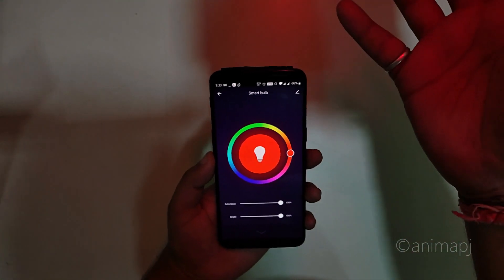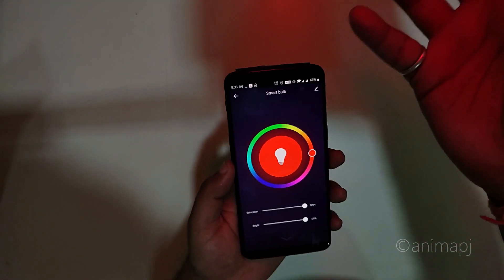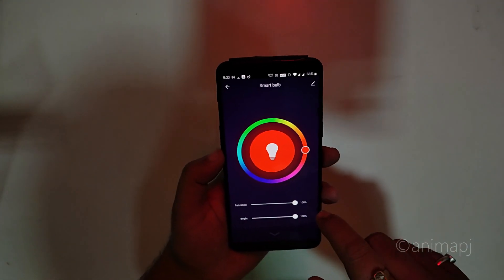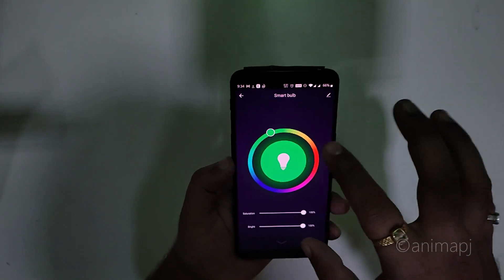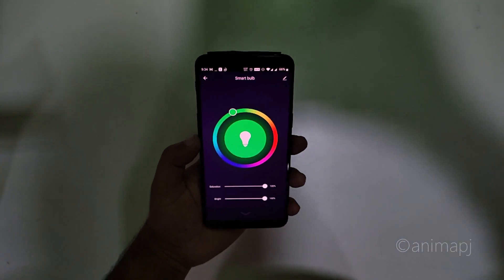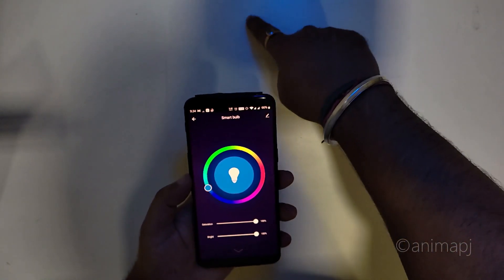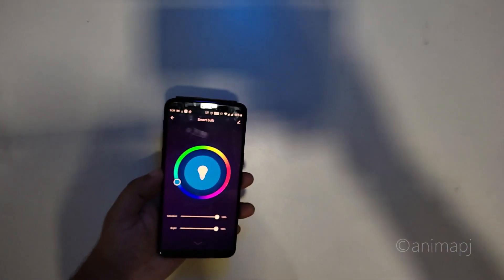In Color Mode you can change the color directly from the app. Here's red at maximum brightness — it's pretty dim compared to the softbox light I'm using for filming. In terms of brightness the individual colors are quite weak. Switching to green, and then cyan — you can see the cyan color here.